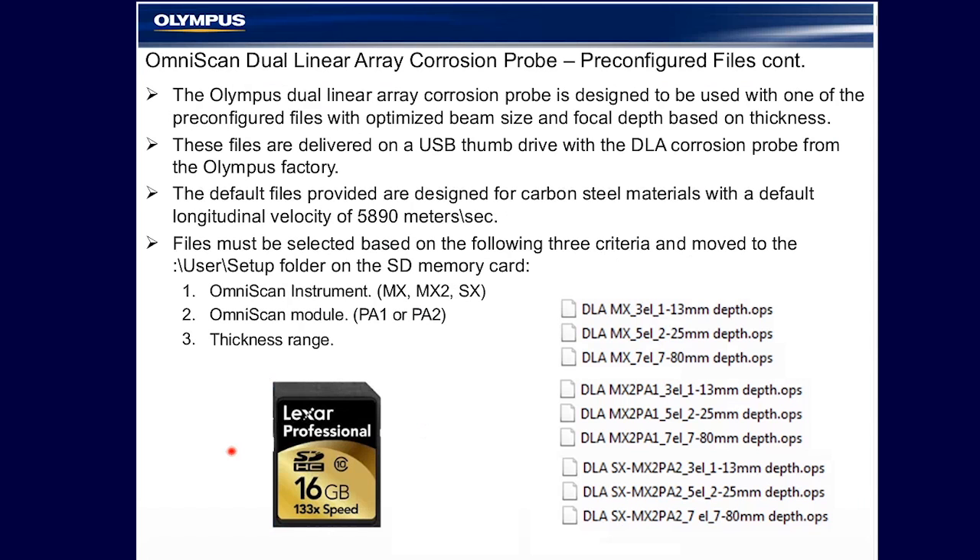With the probe from the factory comes a USB flash card for files to be transferred to the user folder of your SD memory card. The corrosion probe is designed to be used with one of these pre-configured files for optimized beam size and focal depth based on thickness.